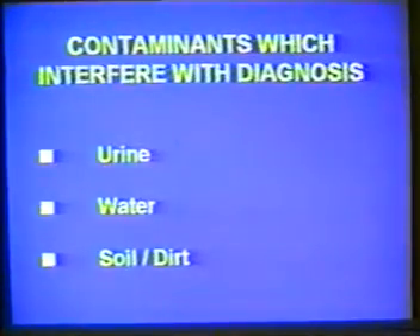Collection of faeces directly into the container is preferred. Contamination of the sample with water, urine, dirt, or soil should be avoided. Urine and water destroy protozoan parasites. Water may also contain free-living organisms. Soil and dirt may introduce free-living organisms, especially extraneous helminth forms that may complicate diagnosis. Faeces should never be collected directly from toilet bowls, nor from soil or grass.